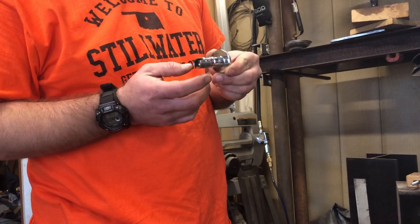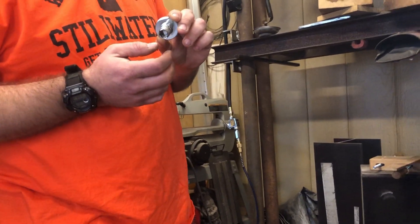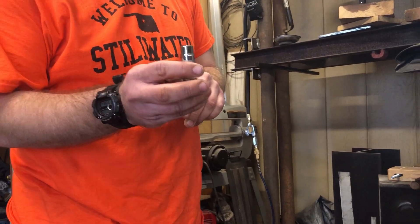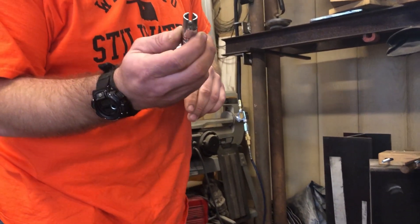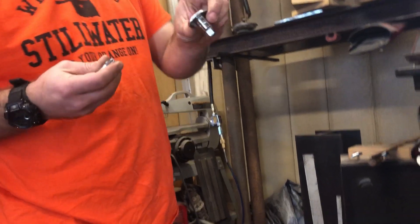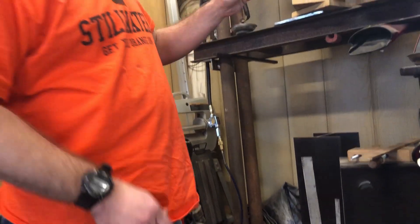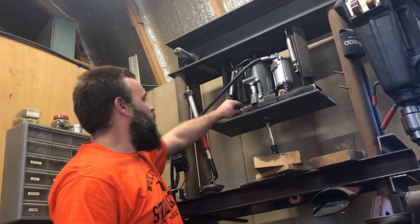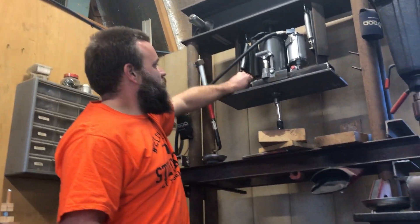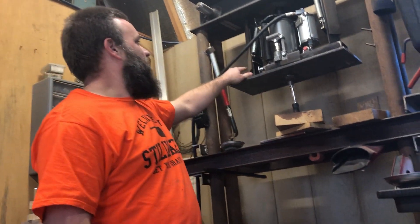The release valve on all of these jacks is just a screw with a pin through the side of it. What I did is I took a socket that just fits over it, cut a slit in it, then got one of these little hand wheels and put it on there. I just leave this on the jack all the time so I can release the pressure and tighten it back up.